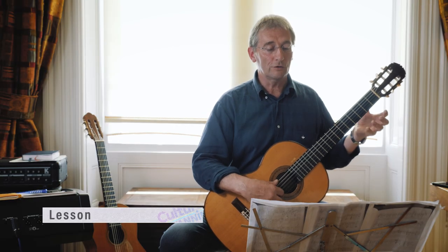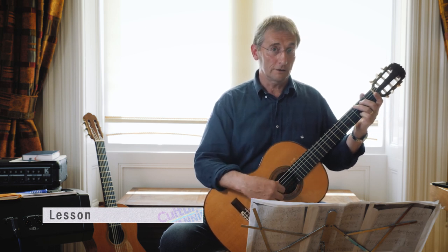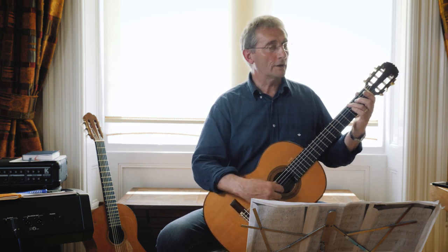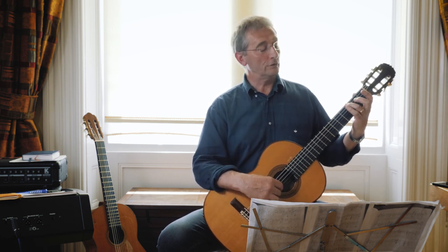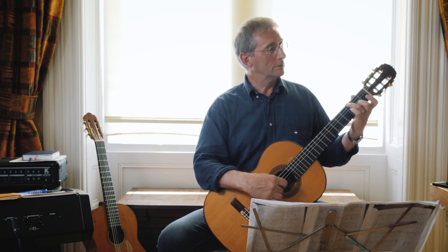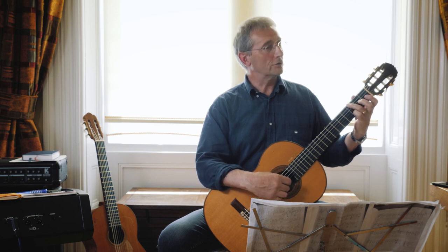That's the tune, and underneath you've got this — so it's basically a kind of G chord with a tune played on top. You might want to just play while holding that third finger down, just play a tune on top like this, so that you can get used to the stretch.